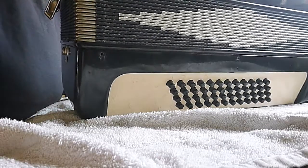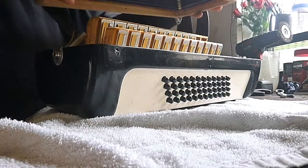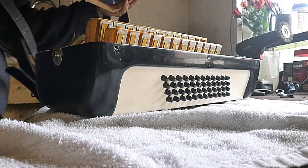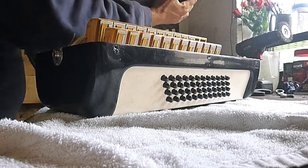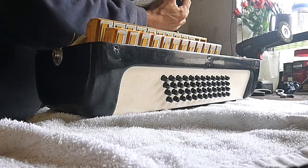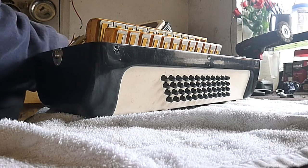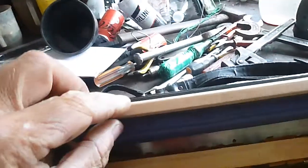So what I've got to do is just get these straps out of the way, just from the bottom. That's what it looks like - looks quite nice inside. I'll show you what it looks like inside.